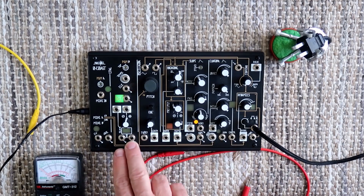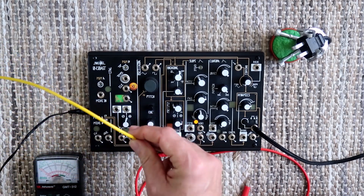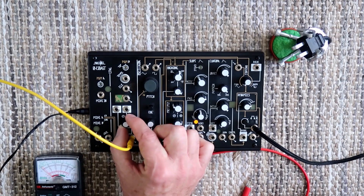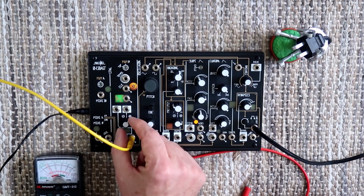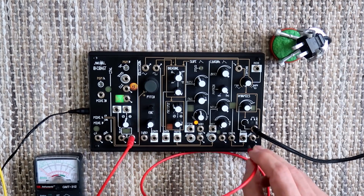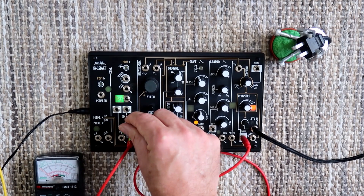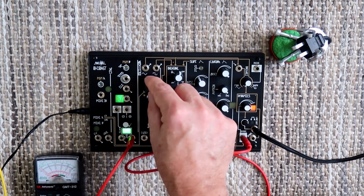The reason we're not hearing anything is that we need a voltage at this dynamics CV input to enable the dynamics circuit to let the signal through. We're going to look for a voltage somewhere on the panel, and the first place to start is at the voltage math output. I've got a voltmeter, and this yellow patch cable is plugged into the voltmeter. I'm going to turn the voltage math knob up, and as you can see, that knob causes the voltage to change on the meter. We take that voltage and send it to the dynamics CV input, and then as we turn it up, we start to hear a sound — and we can change the pitch.